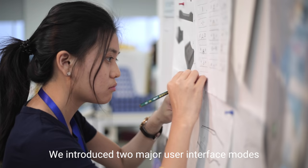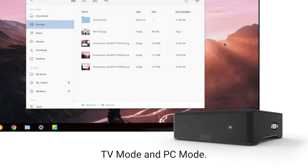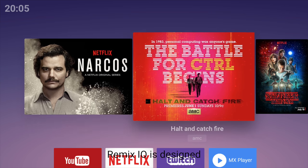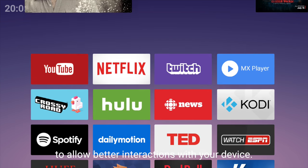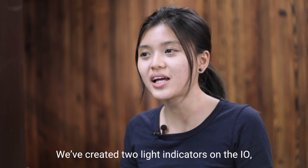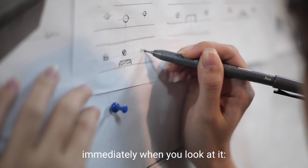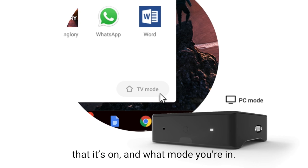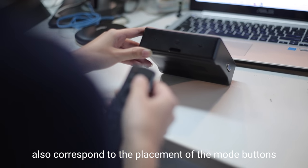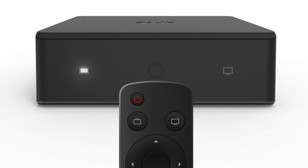We have introduced two major user interface modes for the Remix.io: TV mode and PC mode, to better integrate the hardware and the versatility of our software. Remix.io is designed to allow better interactions with your device. We have created two light indicators on the I.O. so that you will always get two pieces of information immediately when you look at it — that is, whether it is on and what mode you are in. The left-right placement of the lights also corresponds to the placement of remote buttons on the remote control so that the user experience is intuitive.